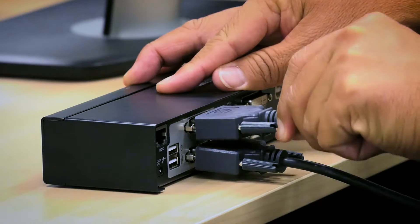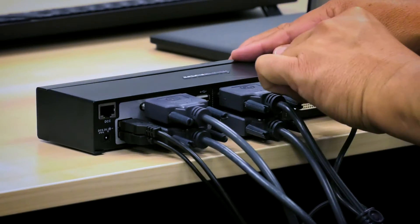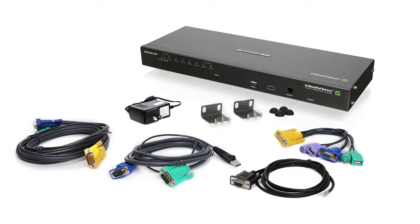Welcome back. I hope you enjoyed previous videos on our KVM, KVMP installation. As mentioned, IOGEAR's KVM installation is very straightforward — no software or driver needed. And for the most part, cables are included or can be purchased separately, although we highly recommend using IOGEAR's proprietary KVM cables to ensure seamless operation.